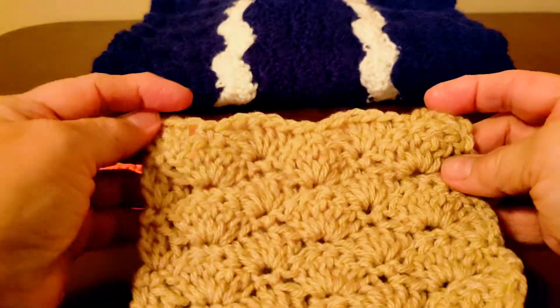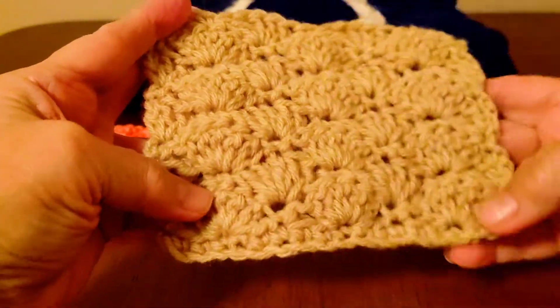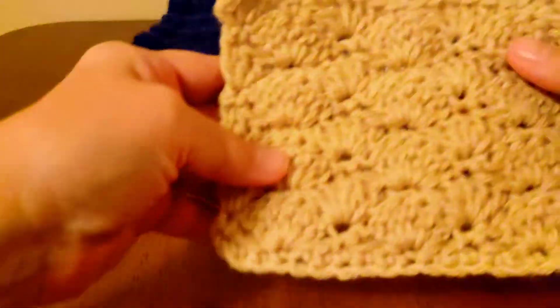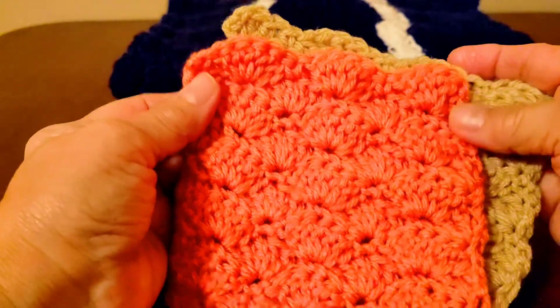Hi everyone. Welcome to my channel. I'm Jackie and today I'm going to show you how to make this shell stitch. I've made lots of blankets with this stitch. I'm currently working on this one here and this is the stitch — what it looks like in a light color and here's a sample of it in more of a bright color.